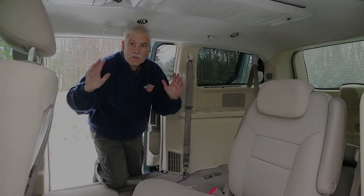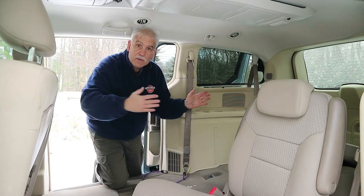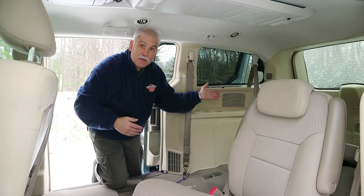Let me show you two ways that I've done it. The first one is real simple — take a look. So this is how simple it is: we bring the bike in through the side door of the van and lean it up against the wall.